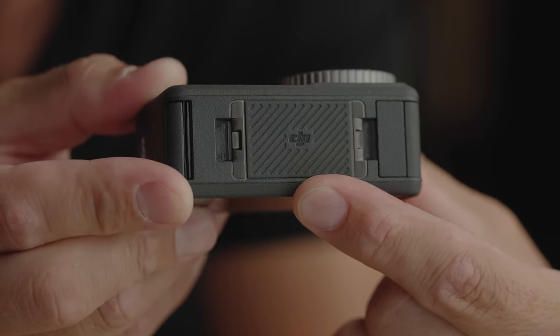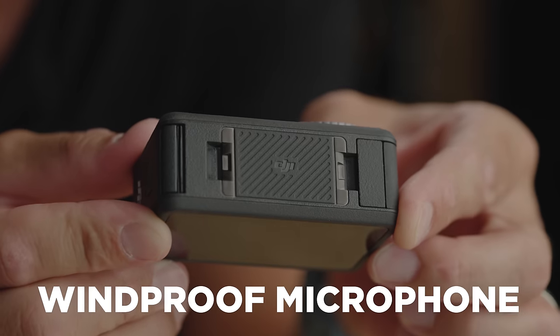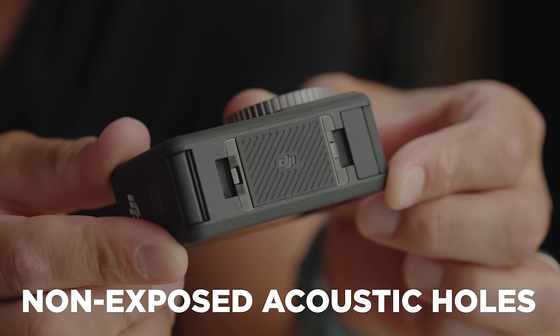Down to the last side of this camera, there are two notable features. The first is this logo — it's actually a microphone. It doesn't look like it at all, but apparently it's a windproof microphone with non-exposed acoustic holes. I have no idea how that works, but we'll talk more about it in the audio test portion of the video.